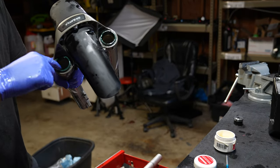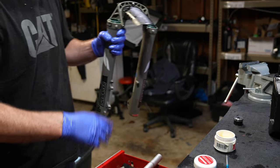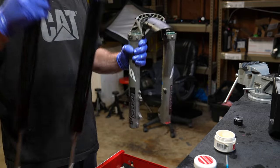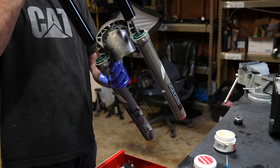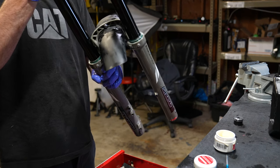I believe the proper service procedure is to put suspension grease on the inside of the dust wipers, and I recommend putting a thick coating of grease on the bushings in the lower legs because these ones were really chewed up. Attaching the upper and lower legs is super easy because the tolerances between the two are very loose.